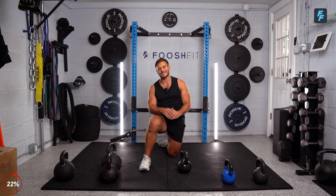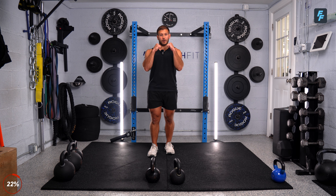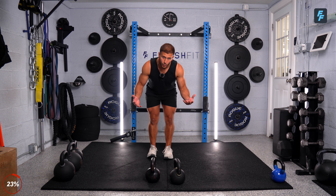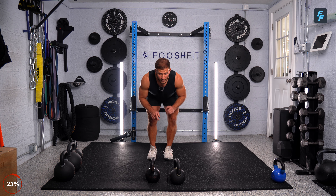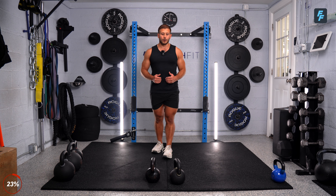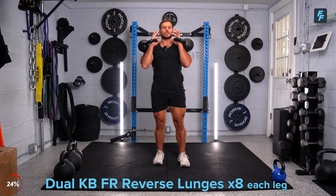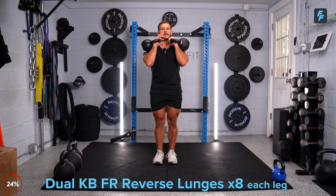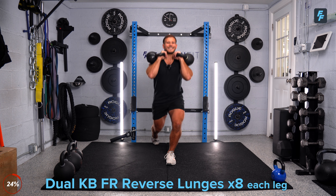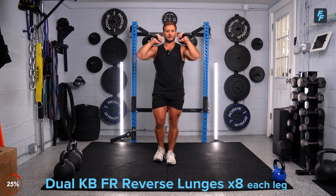Okay guys, getting into our next circuit. We're going two exercises again: dual kettlebell front rack reverse lunges for eight reps on each side, and then — with those same kettlebells — dual kettlebell bent-over rows, but every rep we're going to put those weights completely on the ground and rip them from the bottom. Eight on each leg and eight bent-over rows. Grab your kettlebells. Weights at the chest, elbows nice and tight — I don't want you guys to flare it out here. Tight elbows, let's control these lunges. Let's go right leg first, eight reps, nice and controlled.